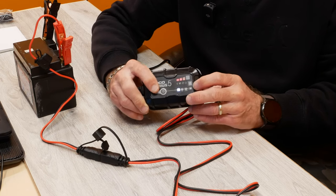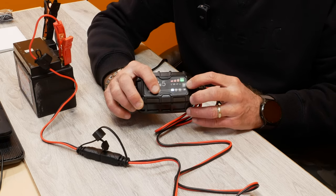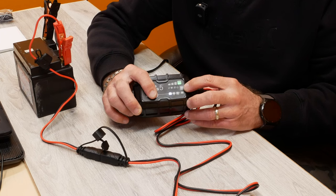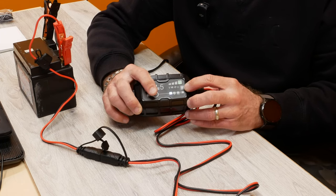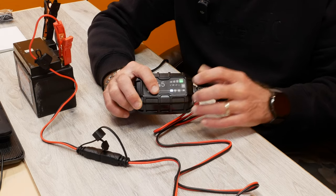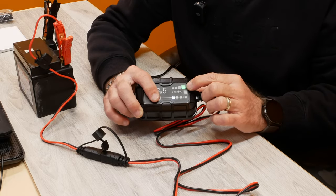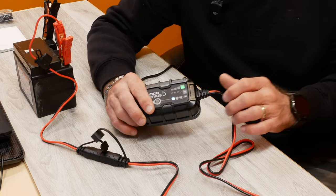To use the repair mode: hold the button for five seconds and it will force a full 5-amp charge for five minutes. This applies to batteries below one volt, or dead batteries — there's a chance to save a dead battery with this charger. And as you can see while I've been talking, it already went to green, meaning it went through all the testing and the battery is fully charged. It's a great little charger.